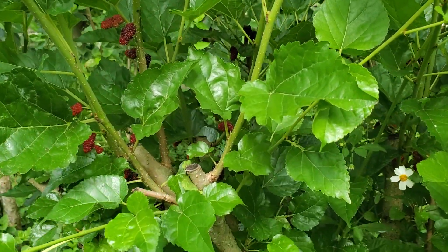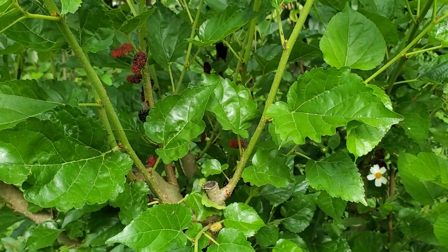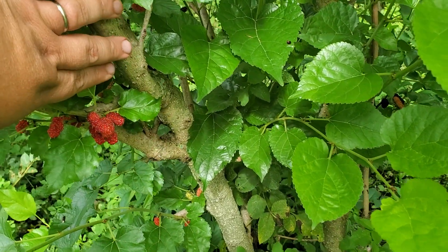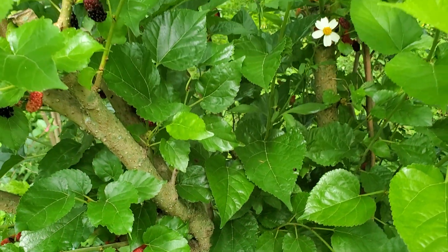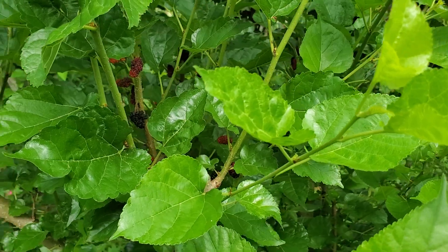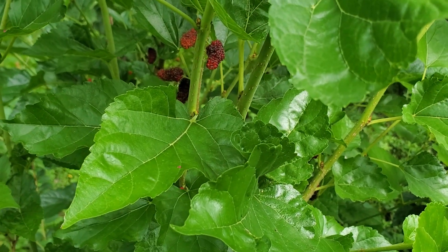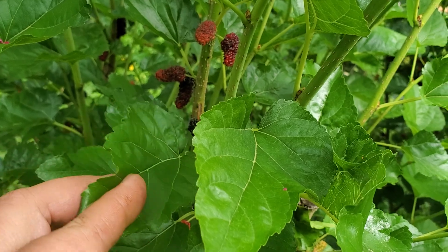You can see right here — this happens to be World's Best mulberry, a really good, great-tasting variety. I trimmed them back, and you can see from being trimmed back they've put on a nice flush of fruit. Look at those — those are really nice, actually. We've had some good rain so they've got good size to them. That's one of the ways you can get your mulberries to fruit a second time after they've already fruited, and it comes out really nice. Very few mulberries will put on fruit by themselves without being trimmed back, and if they do, they tend not to be the best quality.